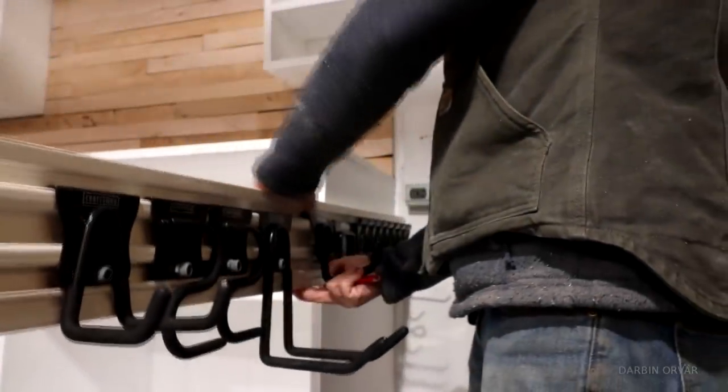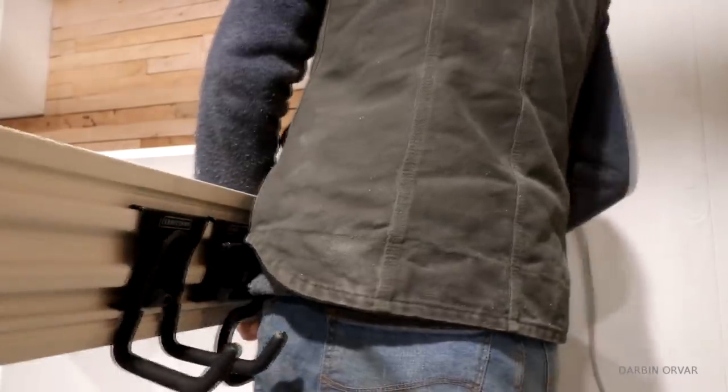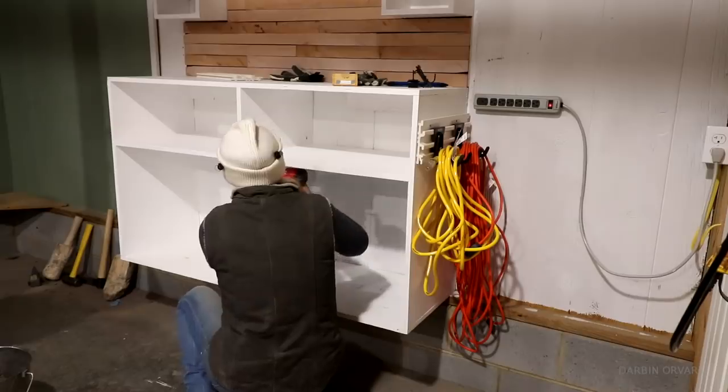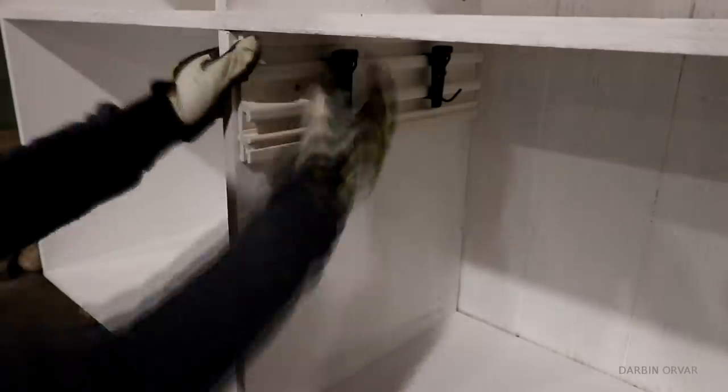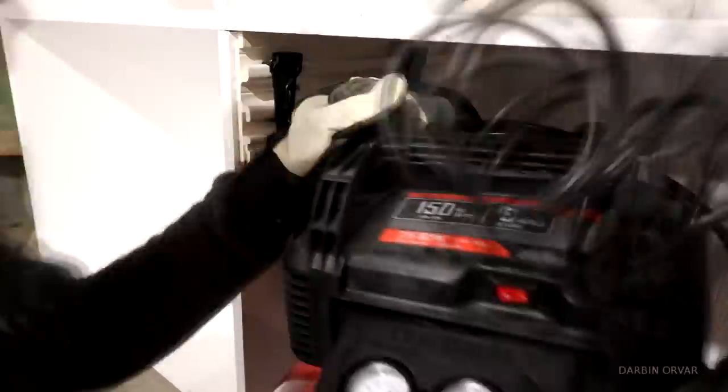To gain some hooks and extra storage on the sides I'm adding Versatrax, which cuts really nicely with a miter saw. It's a plastic product and I thought it would be nice to have some organization for extension cords as well as hooks for the air compressor hose.